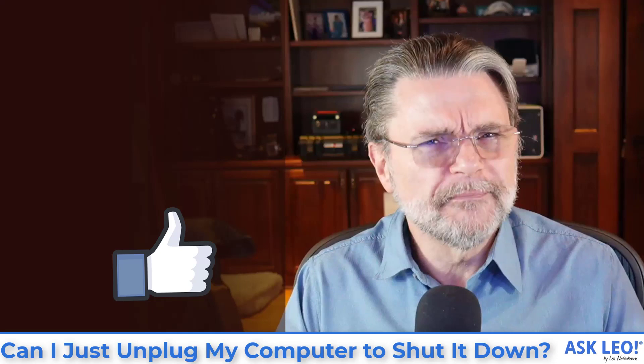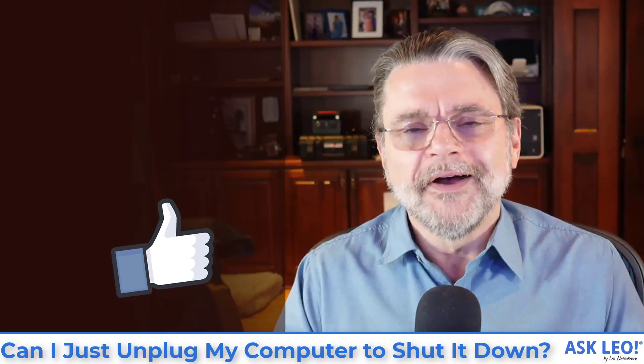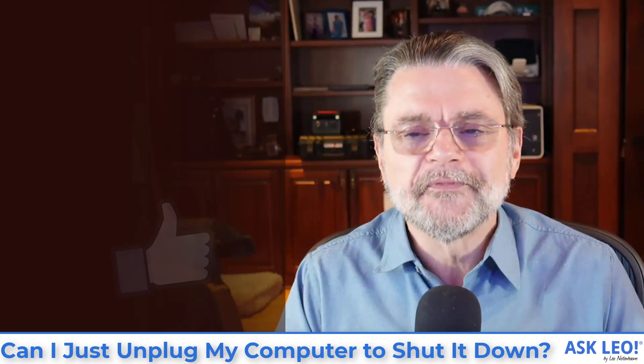Hope that was helpful. Hope that helps clear up a little bit of the mystique around the power button. For updates, for links related to this article, for comments, and of course much more, visit askleo.com/5345. I'm Leo Notenboom. This is askleo.com. Thanks for watching.